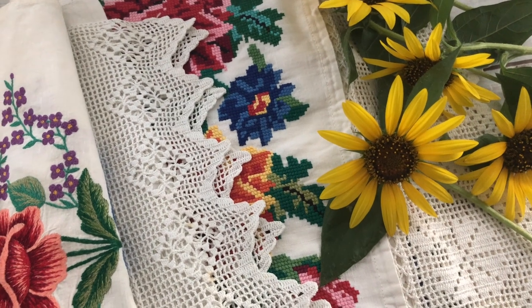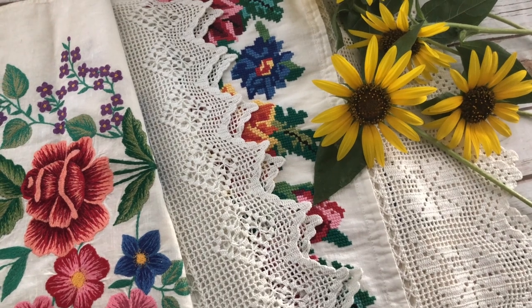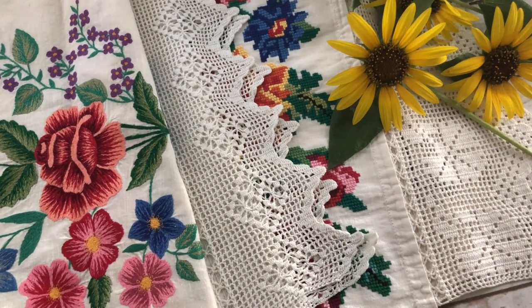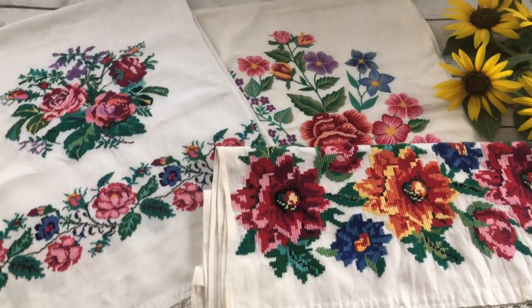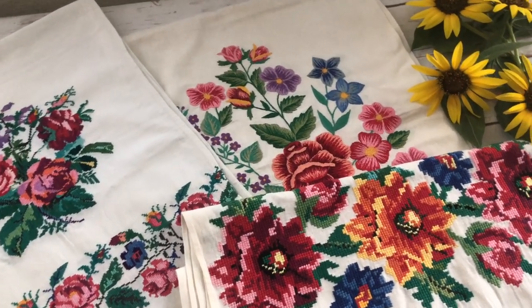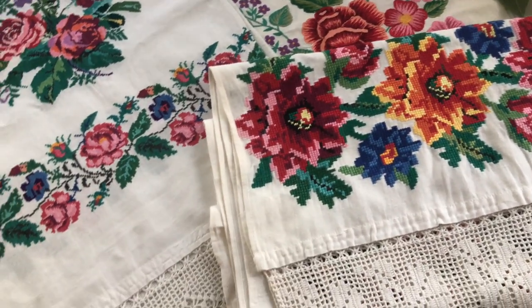In Ukrainian village homes rushniks are hung on the walls as decorations. They are also used for weddings and other ceremonies. Let me show you my rushniks. All of them were made by my aunt Natalia who lives in a small village called Velika Pavlovka in Ukraine.